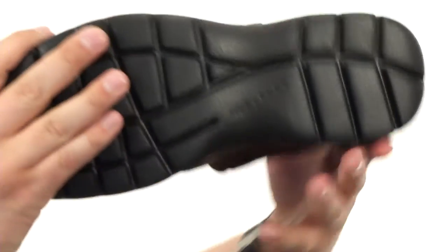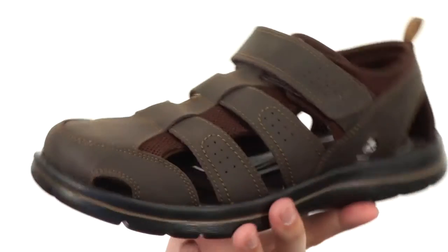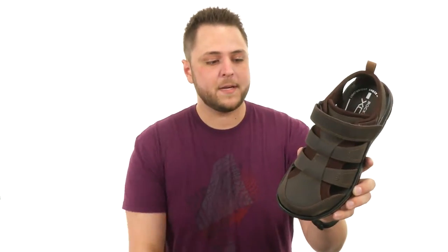Here on the very bottom we have a sturdy synthetic outsole — it's quite flexible as well. Keep your feet nice and cool all day long from Rockport.